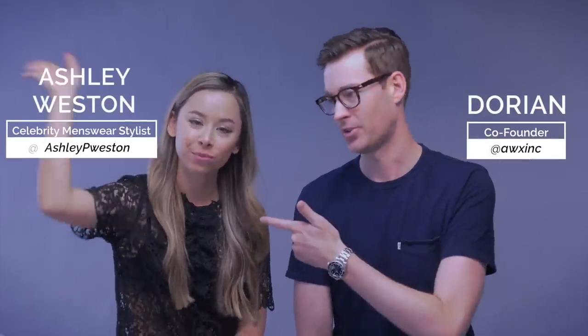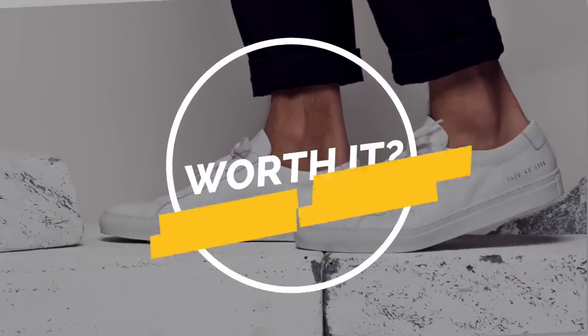Hey guys, Dorian here joined by Ashley as always. So today we are going to talk about the Common Projects Achilles sneakers. There are definitely items that you should 100% splurge on, and then there are items you can definitely save money on. I'm pretty honest throughout all our videos about what you should splurge on and what you should save on, so I thought this would be a great series. If you have suggestions of what we should talk about, hit us up in the comments below — we use your feedback to create new content specifically for you guys.